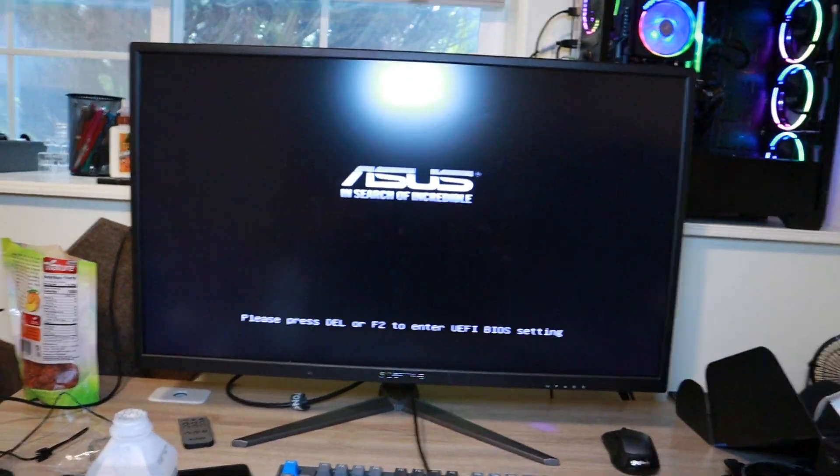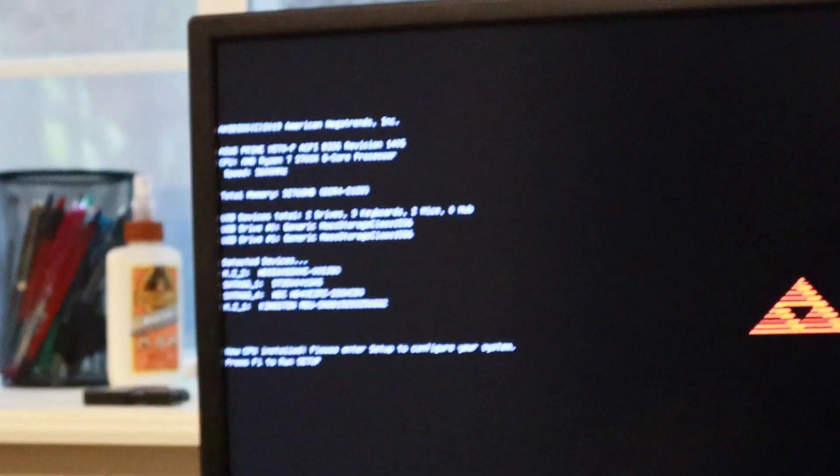Post for me. Oh thank god. New CPU installed.